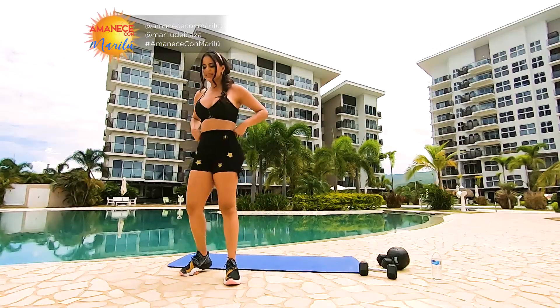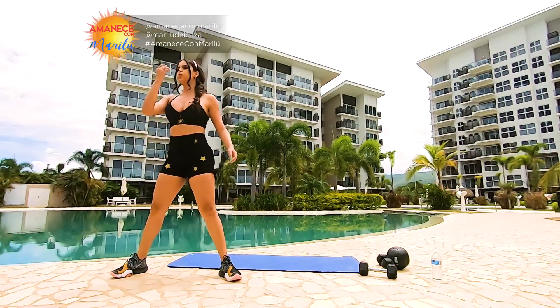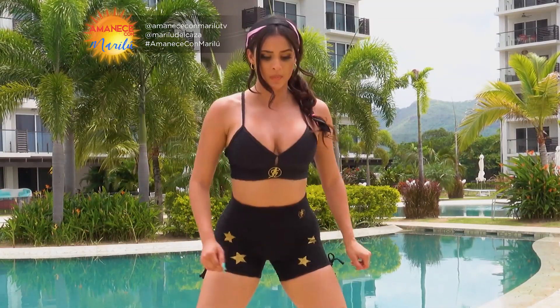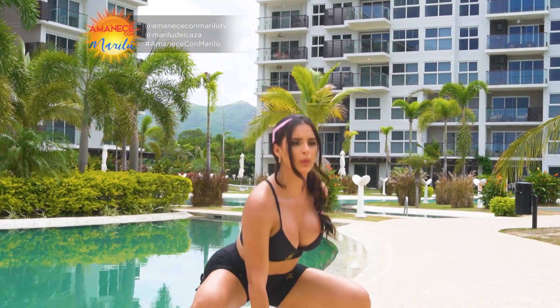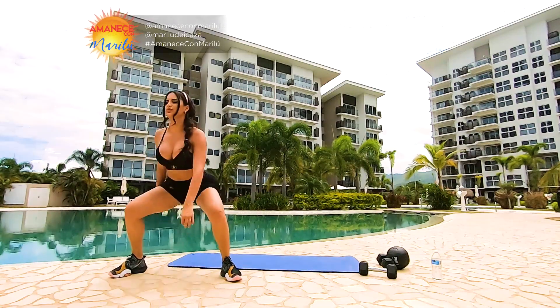Empezamos de nuevo. Son 20. Espalda recta, apretamos abdomen. Hoy nos vamos a enfocar en piernas y glúteos.